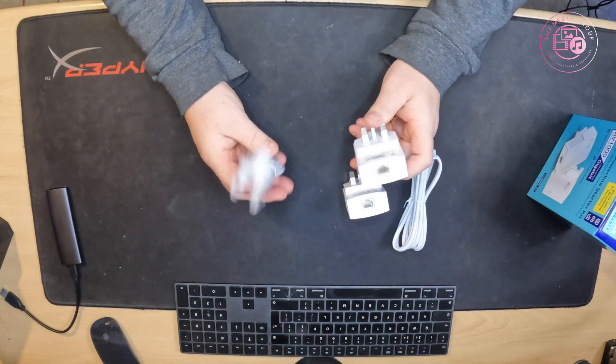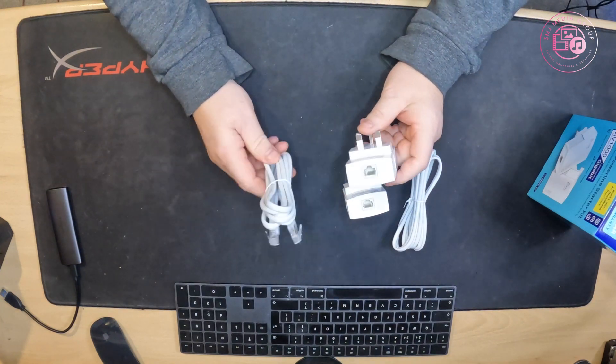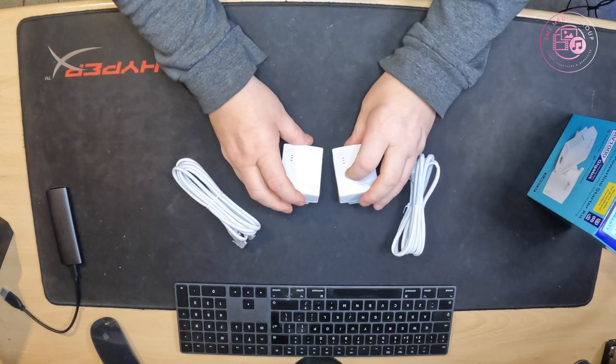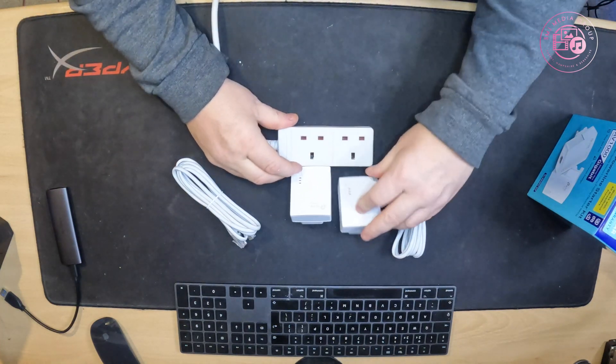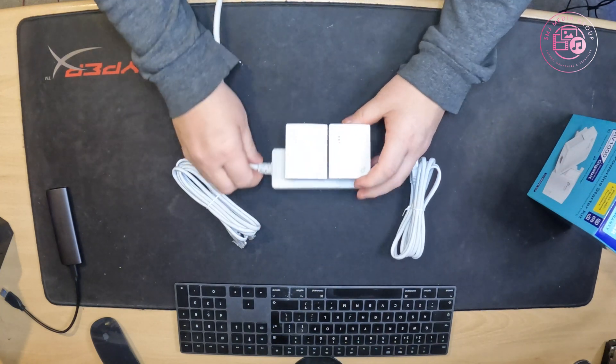It's as straightforward as that — for a laptop, PC, Xbox, anything needing a wired connection. Right out of the box it will just pair itself automatically. I've got two AV1000s here — you just plug it in and it should pair straight out of the box.